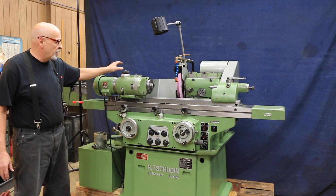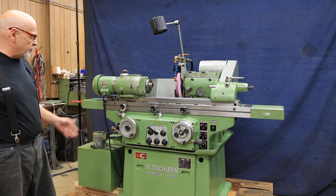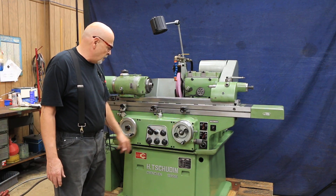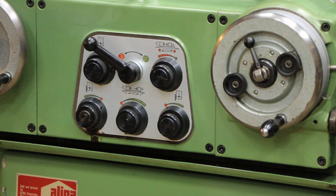This is a purely mechanical variator, and you have a fully automatic system with spark out, dwell, pick feed, plunge, feeding left, feeding right, and feeding on both sides.